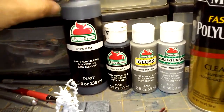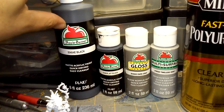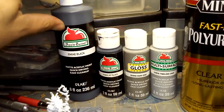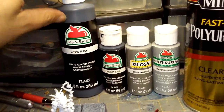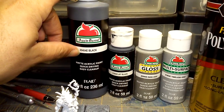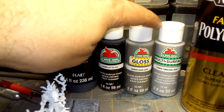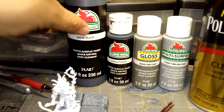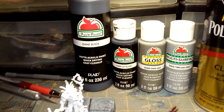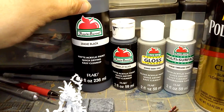These are the Apple Barrel craft paints. Some of us in the hobby call these really cheap crappy paints, but for this project they are excellent and well worth the value. This large bottle of black, which was the base coat, is a dollar fifty. These smaller bottles are each fifty cents apiece, at least in my area.